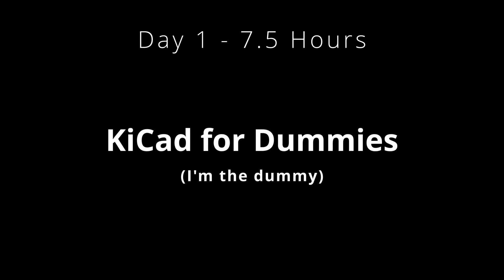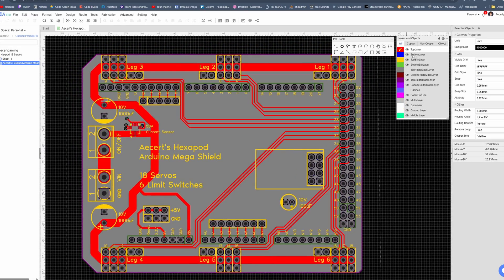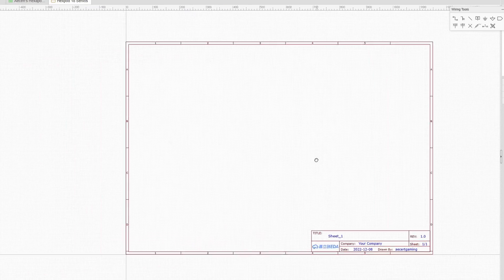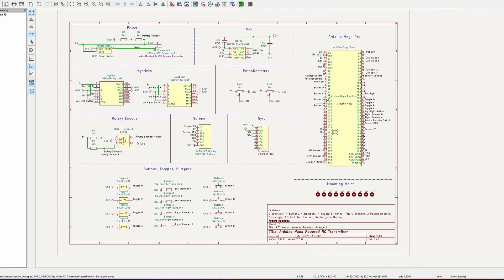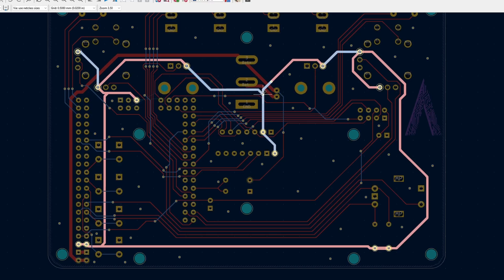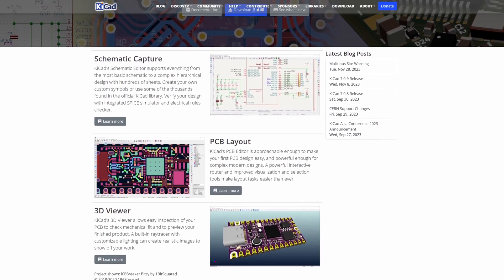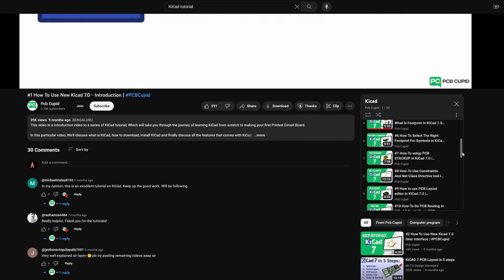At this point I had only ever made a single custom PCB — my hexapod's PCB — made in EasyEDA, an online PCB creator, and I did not use a schematic. I went right into PCB creation because that's all I knew, but the process was error-prone and tedious. When making a custom PCB you always want to start with a schematic, which dictates how all the pins are connected and basically forces you to do things correctly. I had no idea how to make one, so I decided to use KiCad. It's open source and from what I'd heard it worked great. Before the stream I followed a KiCad tutorial series — about the first six videos — which gave me a pretty good idea on how to create the schematic.